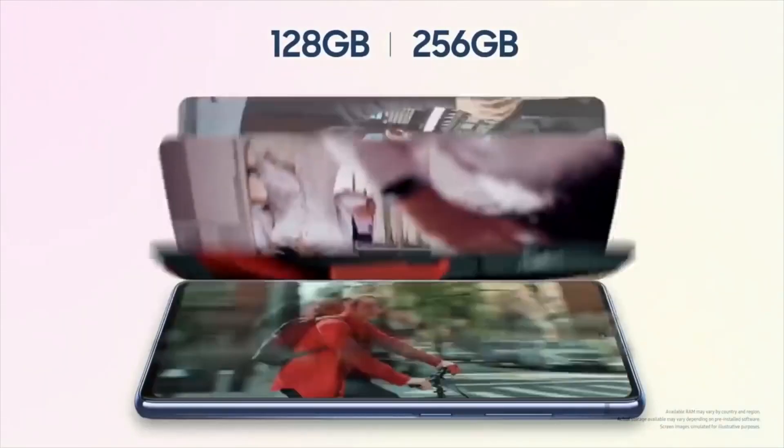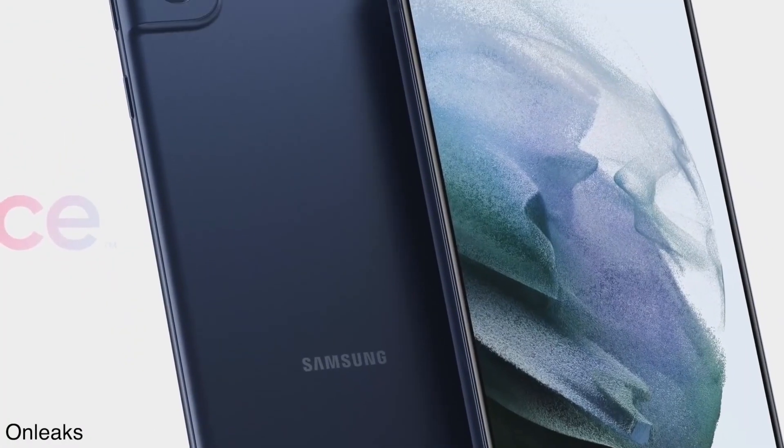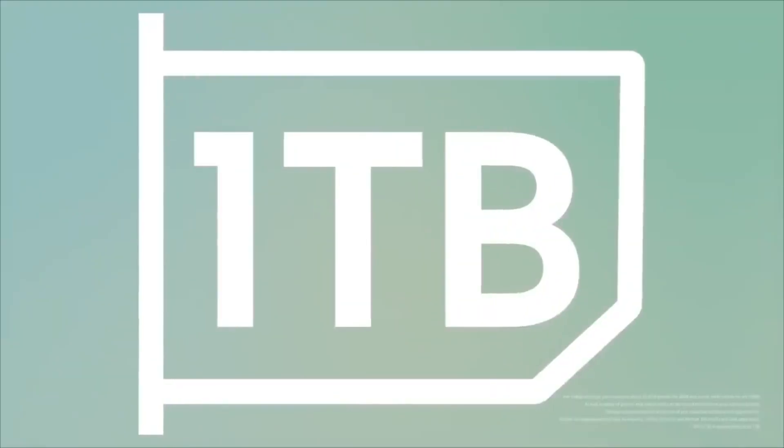The phone runs Android 11 out of the box and comes equipped with a Snapdragon 855 Plus processor, 6GB of RAM, 128GB of internal storage, and a microSD card slot.